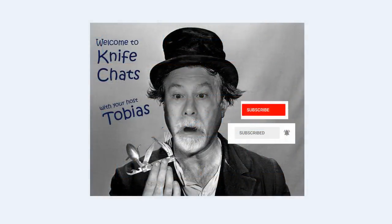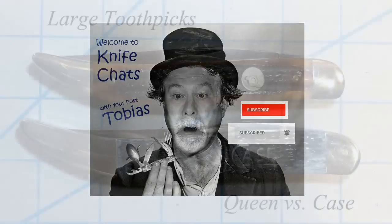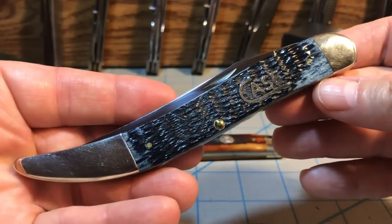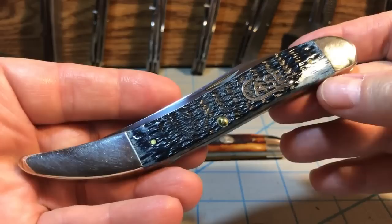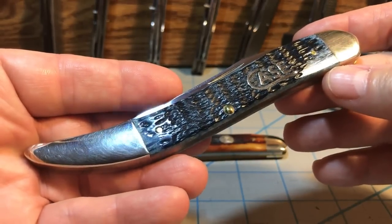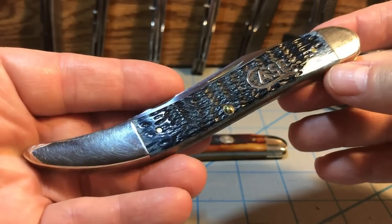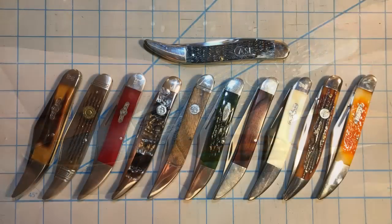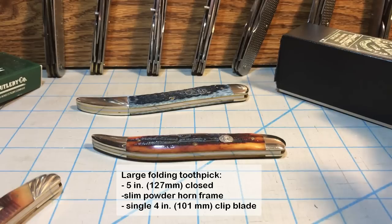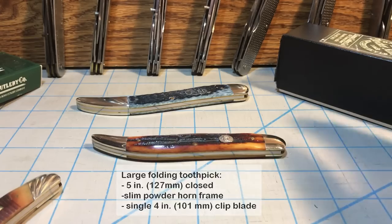Welcome to Knife Chats. This is my second look at the Case 098 large toothpick, the one that's five and a half inches long. I was trying to think of how I could compare this with my other toothpicks and decided the best way is to compare it with one of my other large USA-made toothpicks. I've got 10 to choose from. By large toothpick, I mean the ones that are five inches or more — a four-inch toothpick is basically a medium toothpick; five or more inches is a large toothpick.